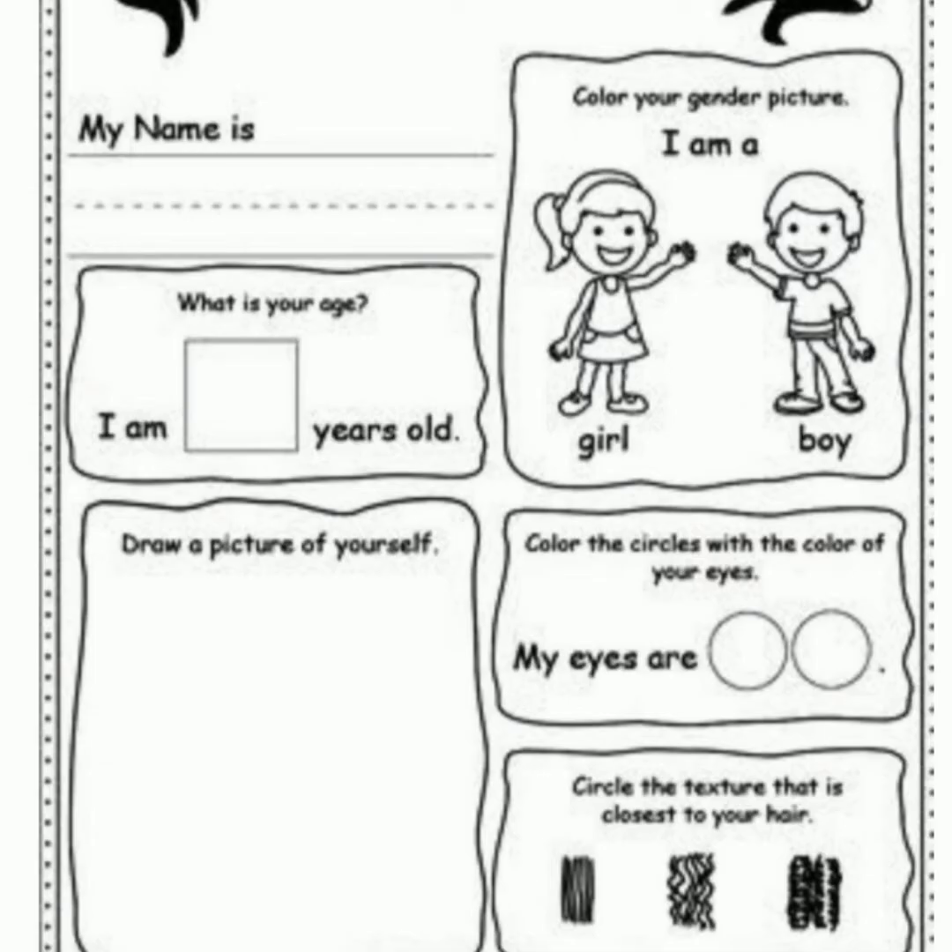you will write about yourself like your name, your age, your gender. If you are a boy, then color the picture of a boy. Suppose you are a girl, then you will color the picture of a girl. Draw a picture of yourself.